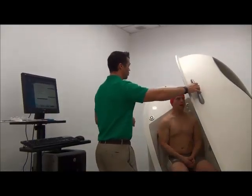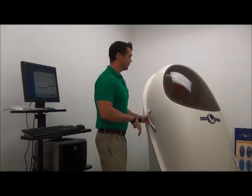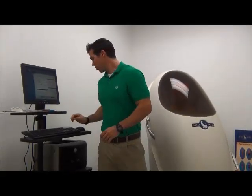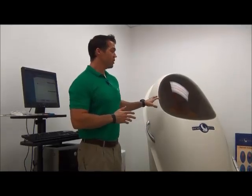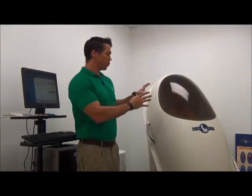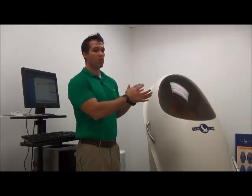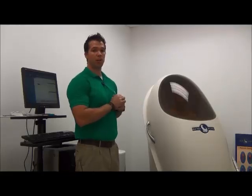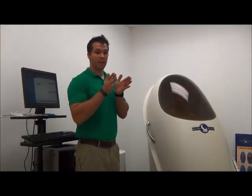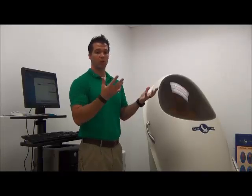We'll go ahead and have Curtis get in the machine and shut the door. We ask Curtis to stay still, breathe normally, and not fidget. The machine knew how much volume was inside before Curtis stepped in, and now that he's in, it measures the volume after he entered — so it knows how much air he displaced, and that's how we get his total volume.